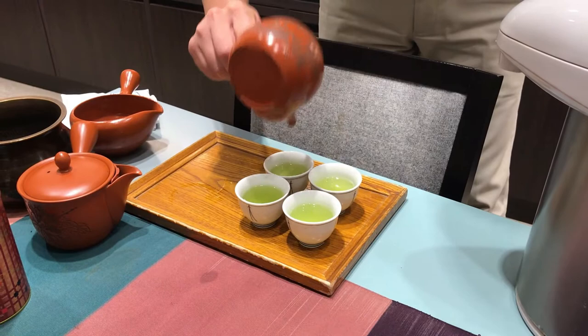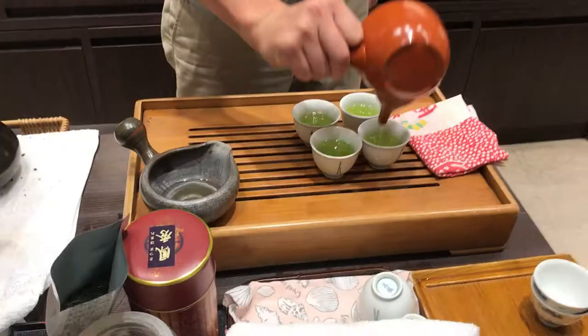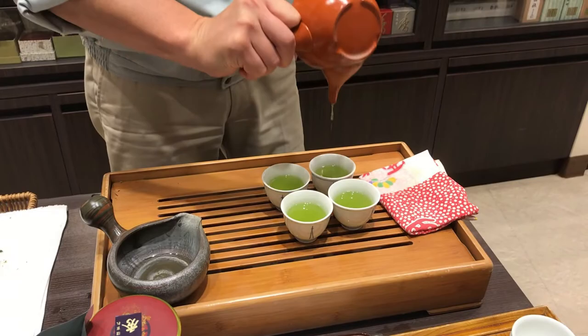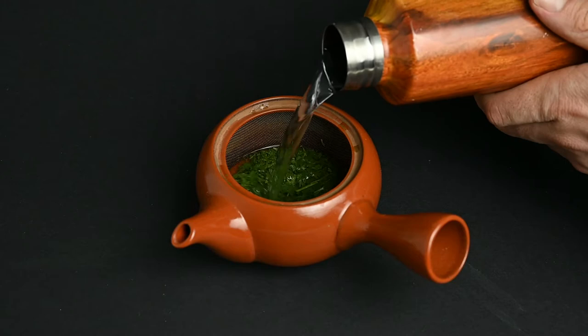You may notice people shaking out the last few drops of tea from the teapot. This is actually important because the last few drops are usually the strongest, having been in contact with the leaves for the longest time. You also don't want to let the water sit in the Kyusu and over-brew, otherwise your next pouring will be bitter.